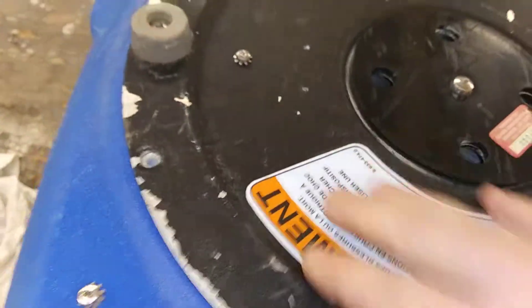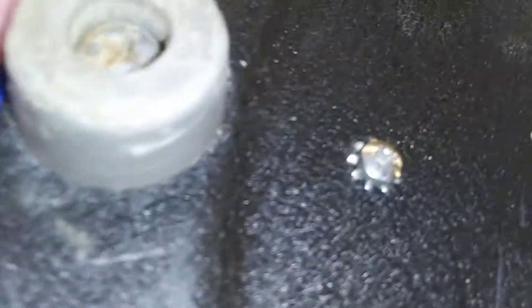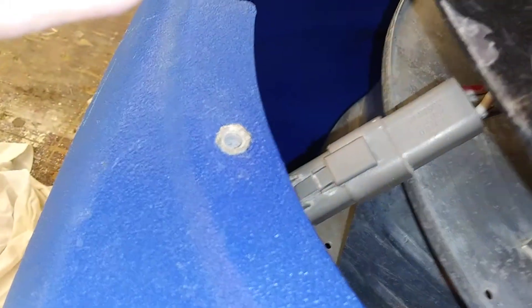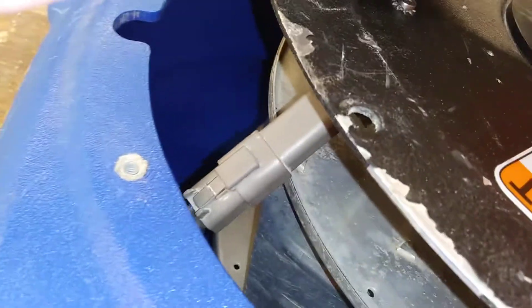Alright, I've got all the screws out of this bottom piece. Now, if you gently slide it — there's that clip right there. You've got to take that loose before you can pull this out. So I'm going to take that loose and I'll be right back.